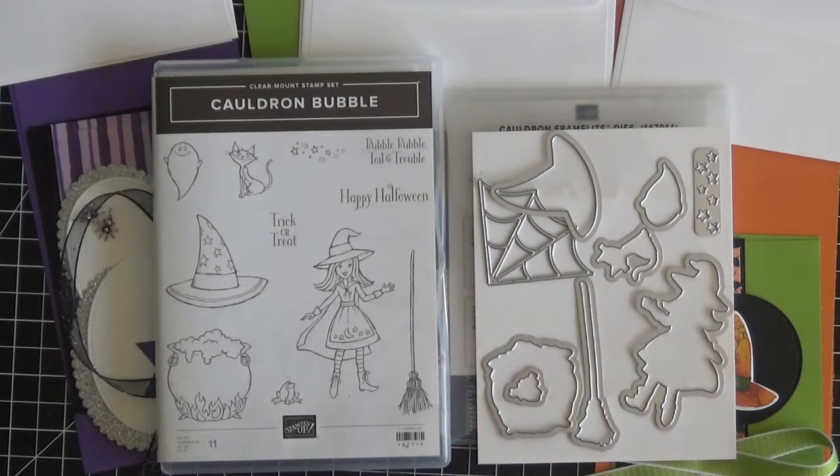Today is Tuesday, so that means it's time for me to announce the opening of registration for another online card class that I will be doing. Don't forget to check the video right before this one on YouTube. Last night I posted a special online card class — a Christmas mini-album using all Stampin' Up! products — so make sure to check that out.